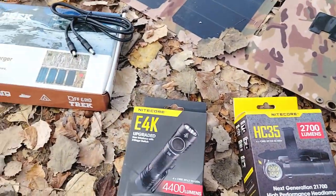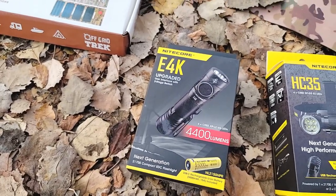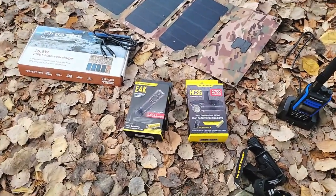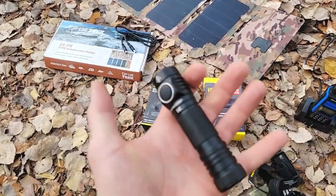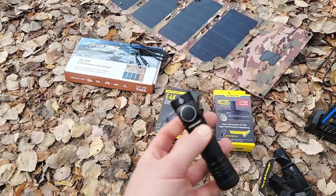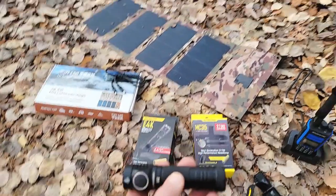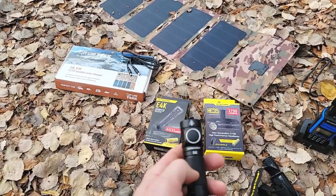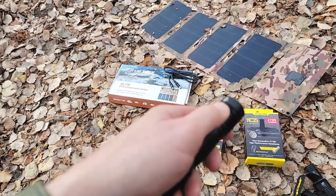Then there's the E4K, which is their 4400-lumen flashlight. NITECORE has a huge range of headlamps and flashlights, and I went with one of their highest-lumen options. But look how small that is for 4400 lumens — that's awesome. This could easily be an EDC item. All of this is pretty much everyday carry stuff, but I went with this one mainly because of the size. It has six settings as well.